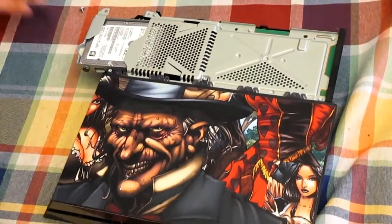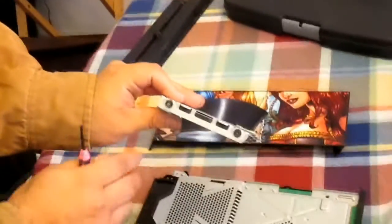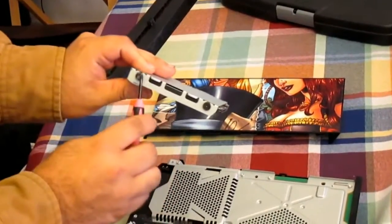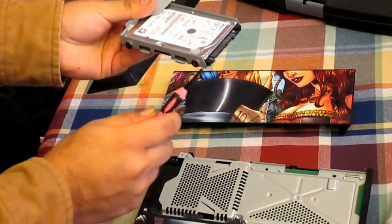Once you remove that screw, go ahead and slide it right out — boom, just like that, it comes right out. Now if you look, there are four screws that need to be removed: one, two on each side — one there, one there, one there, and one there. Go ahead and remove those four screws.